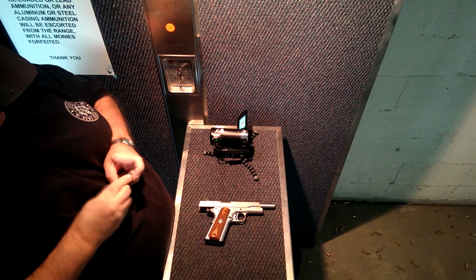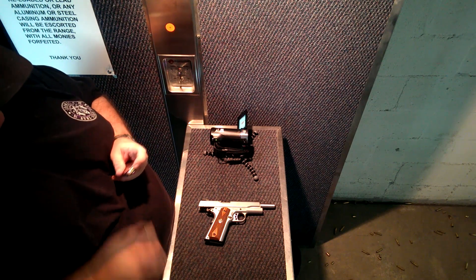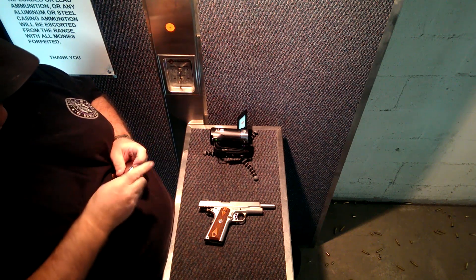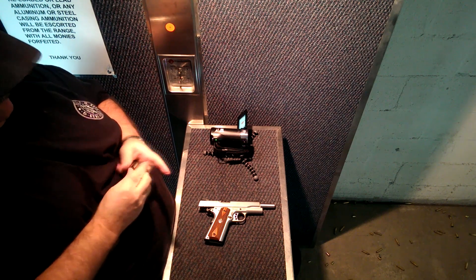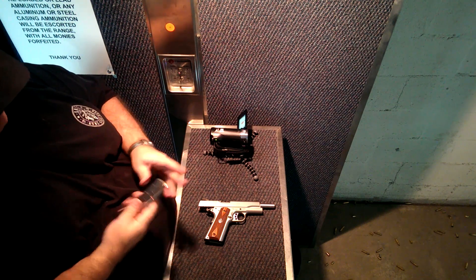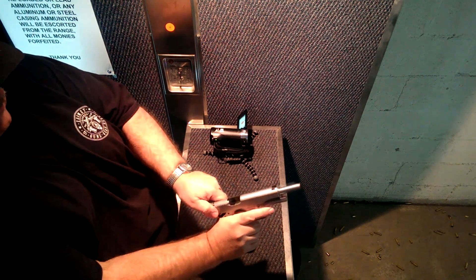Ever have one of those days where you set out with the best of intentions? Well, that was one of these days. I went to the range to do just what I said in the intro — to test out these hollow points in the Ruger 45, because I've never shot hollow points. I wanted to make sure that they would cycle okay.